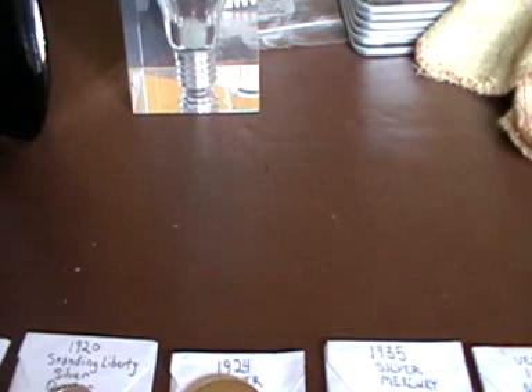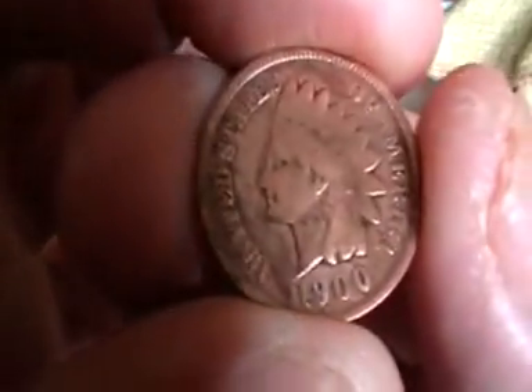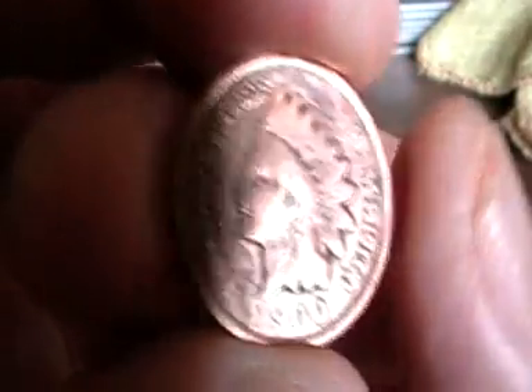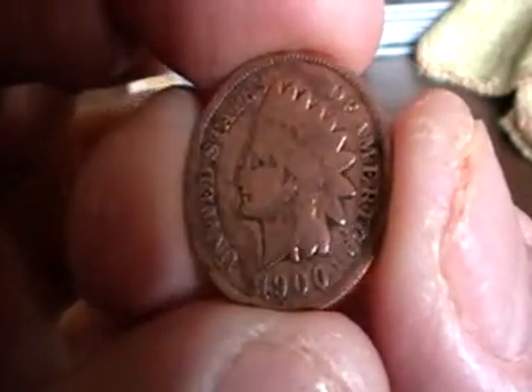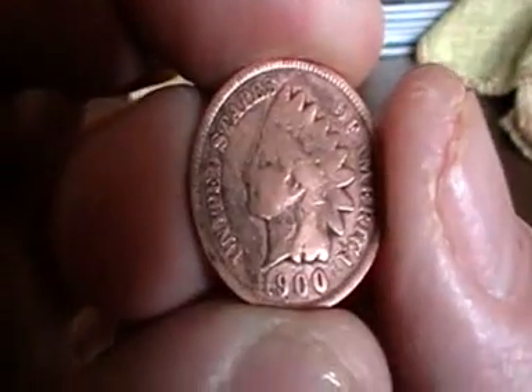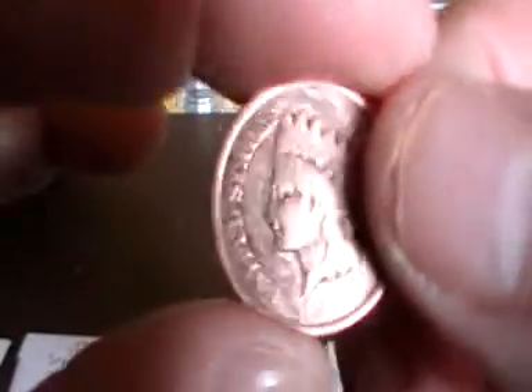Now I've put these in date order rather than what they are. So we'll start at 1900 with an Indian head penny. I've always liked looking at these — I've seen them on channels on YouTube, and now I've got one. The side's upside down so I'll turn it over — one cent. There we go. That's the 1900 Indian head penny.